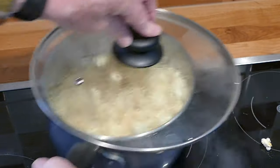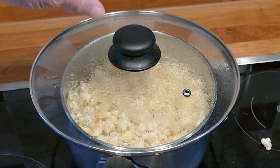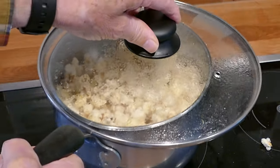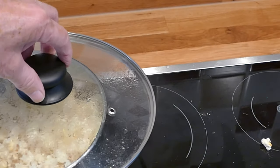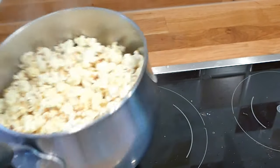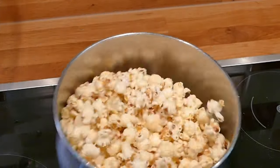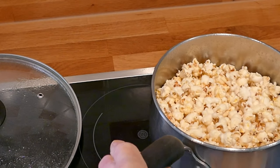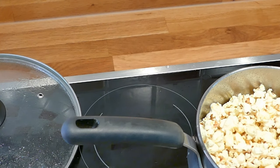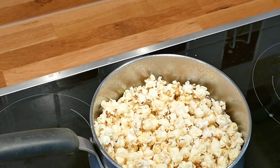I'm going to turn it off at that point. You can see the steam coming out of the top. That's probably about right. What I don't want to do is catch the bottom, so I think we're going to be alright. Leave that a bit just to settle down.